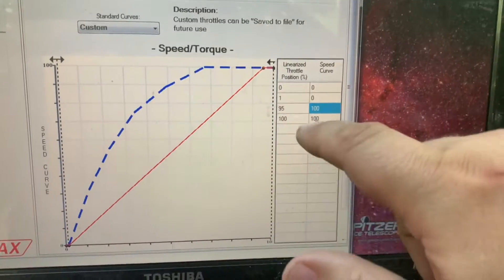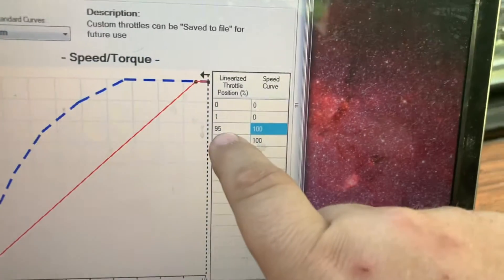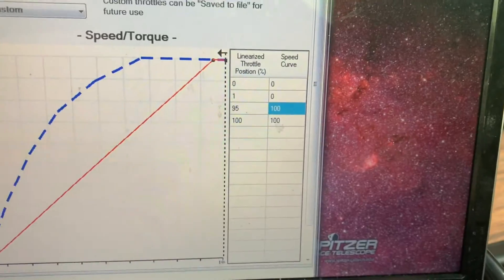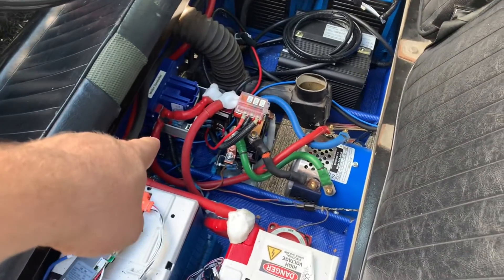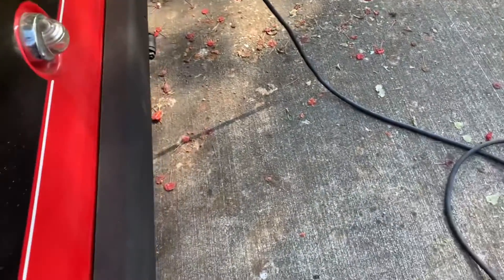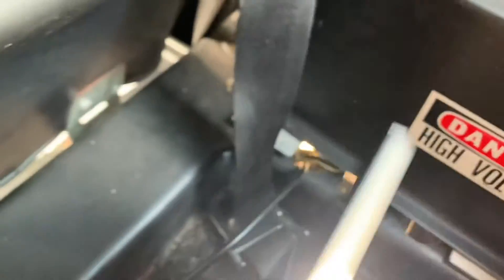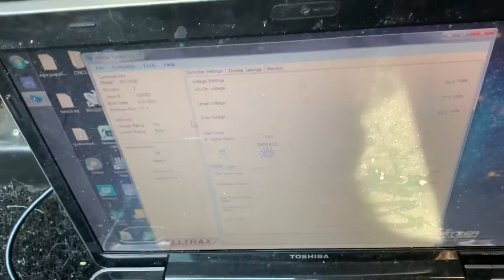For throttle settings, I've noticed the car has a tough time getting up to 100 percent, so if it's 95 percent and above, just give it 100 speed. To make this controller more accessible, I have a blue USB cable going along into the back with an extension USB cable that comes up right where the old contact used to be. Now I've got the software running on the laptop, and the cord's not being squished by the seat.